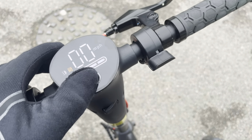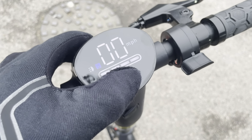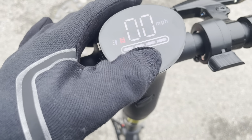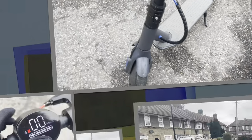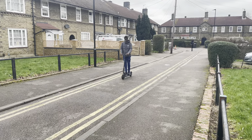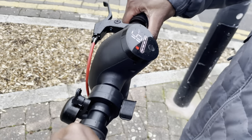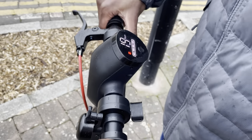To alternate between speed modes, you tap it — it goes from sports mode to medium mode to slow mode. On the fastest mode when it hits that red S, we're hitting 19 miles per hour. Double tap to turn the flash on and off. The scooter shows 19 mph but when you're actually riding it you're getting 21 miles per hour.